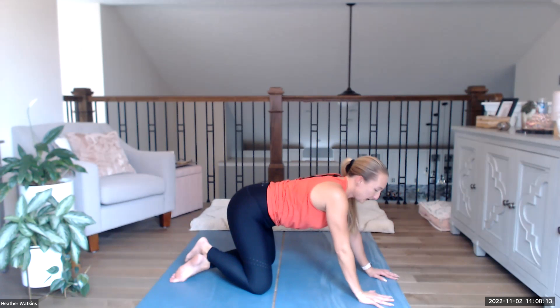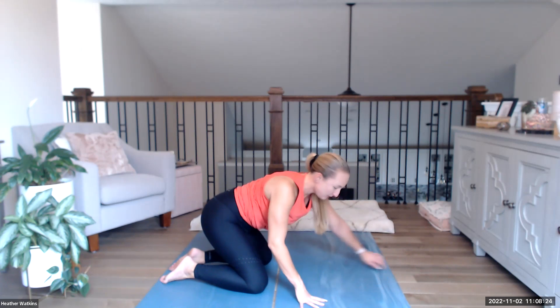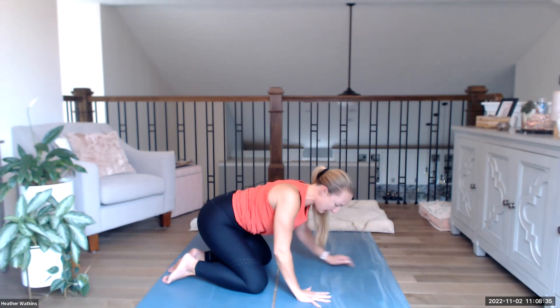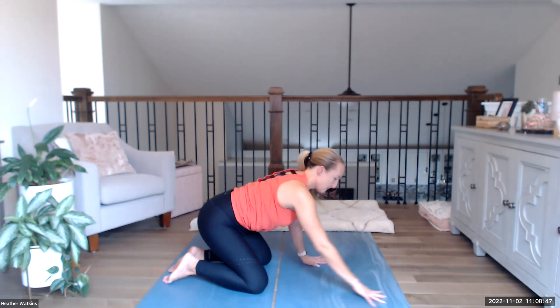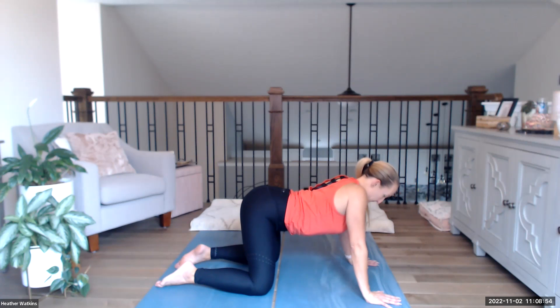We're going to rotate out here — bring the left arm across the body and down, right arm down, left arm down, just rotating out. If you need something for your knees it's okay — you might want a blanket if the floor is too hard on the knees. Back up to neutral tabletop — drop the belly down, just relax in here. Head is neutral, eyes can be engaging down or forward, your choice. Let the belly sink down and relax — no sucking in the belly.